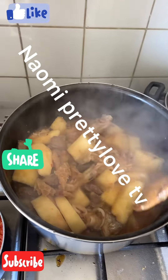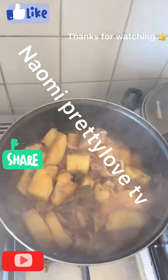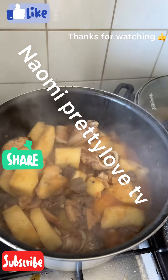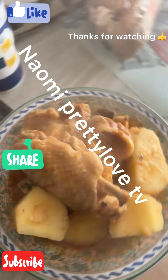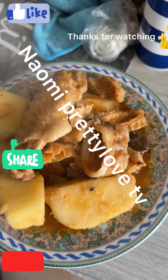Very delicious, guys. The food is very, very delicious. My people, please try and make this kind of food with a lot of assorted meat. Like and share this video, guys. Love you all. Thank you all so much.